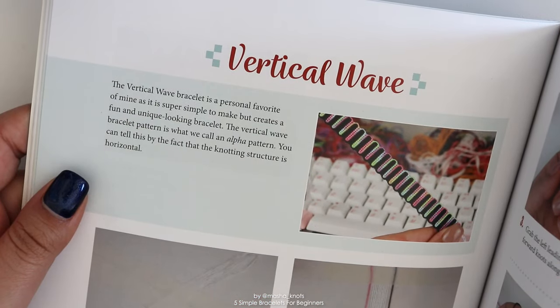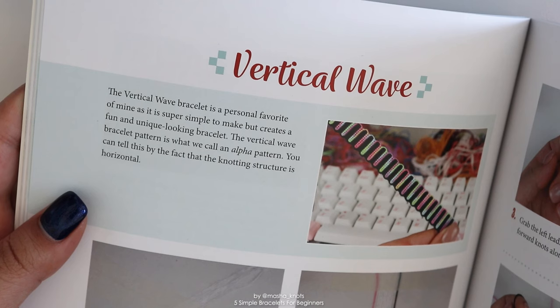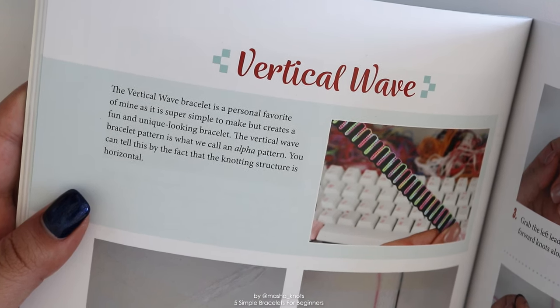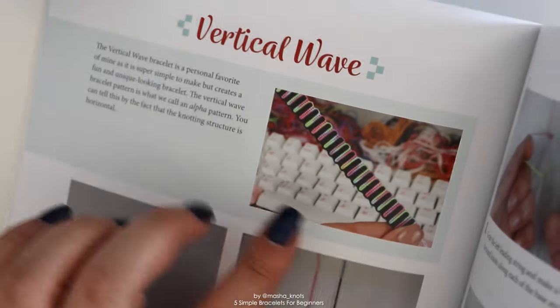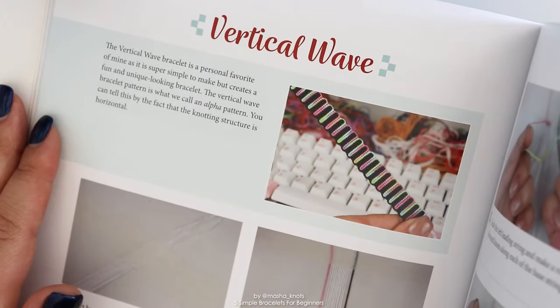Up first is the vertical wave bracelet. It's probably the easiest alpha bracelet that you can create. It's super simple to make — it only includes forward and backward knots — and it results in a really cool and unique looking bracelet.